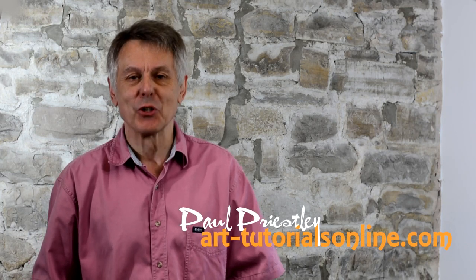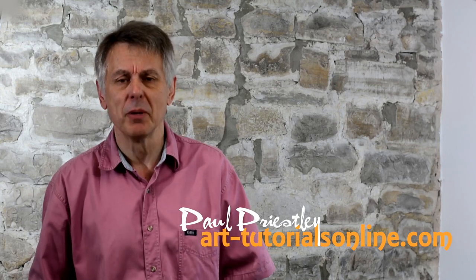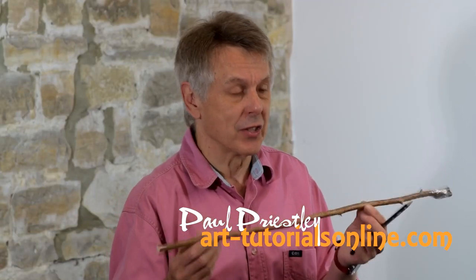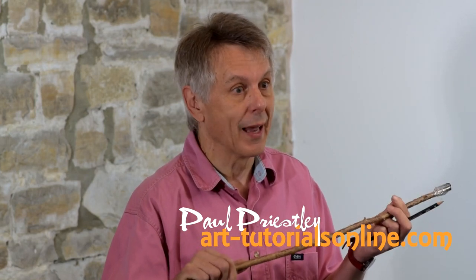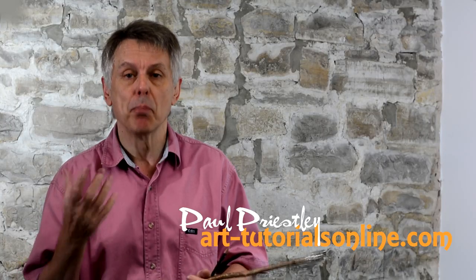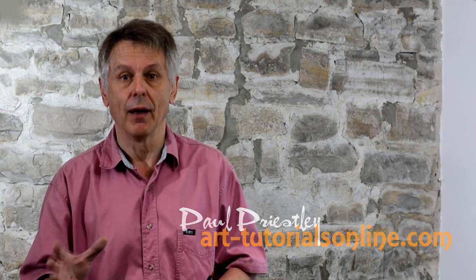Welcome to ArcheryToursOnline.com. My name is Paul Priestley and today we're going to be exploring creative drawing. We're going to be using one of these — a stick with a piece of graphite on the end so you've got little control over the line. We're using a pencil, a chunk of graphite, and we're using bottles as our theme. So we're going to explore shape, patterns and lines.